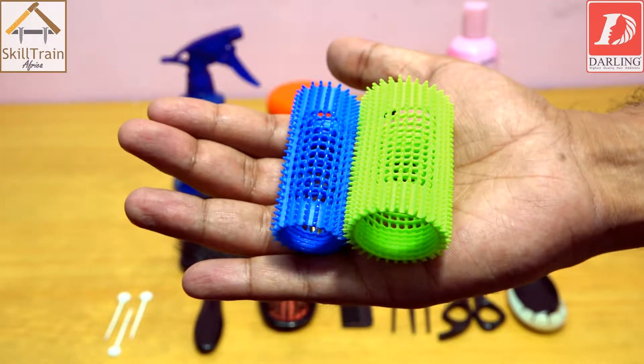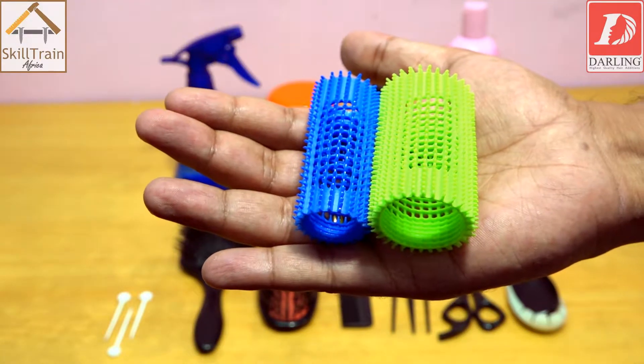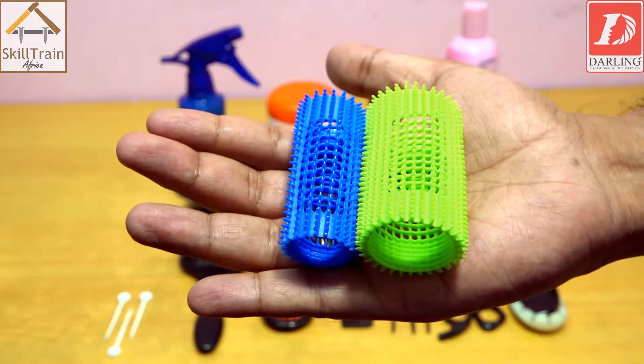Depending on when you are doing the setting — roller setting — depending on the length of the hair, you will select the size of the rollers according to the length of the hair and the volume you intend to achieve.